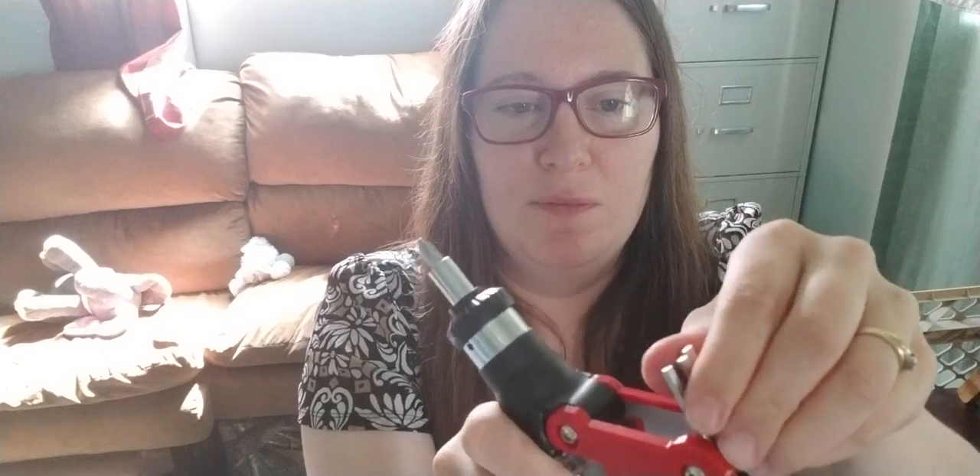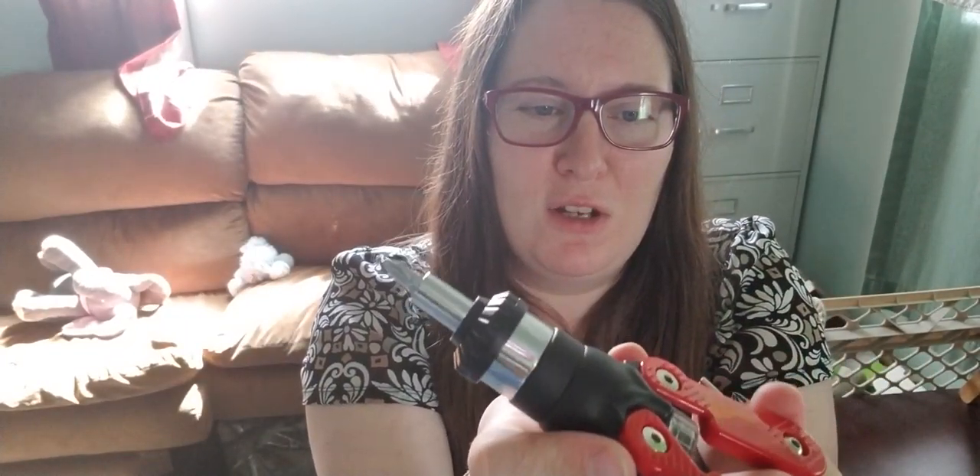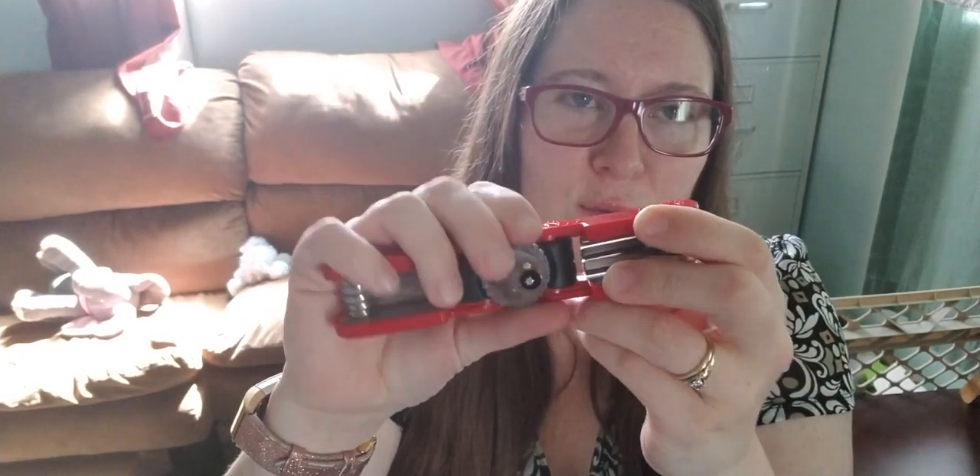It's also got Allen wrenches — they look kind of wonky to me but I guess they're Allen wrenches. I never really counted how many sides are on an Allen wrench but I always thought it was five, and these are six-sided, so maybe they're not Allen wrenches. I don't really know.